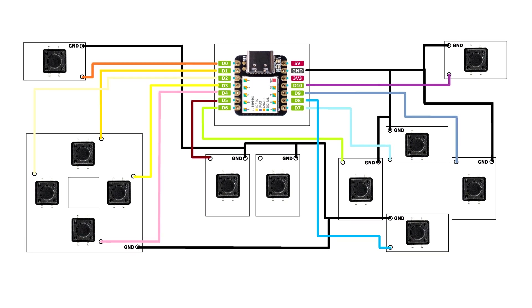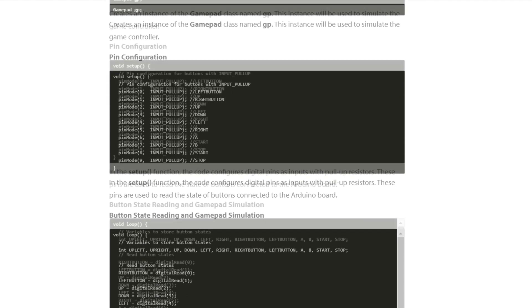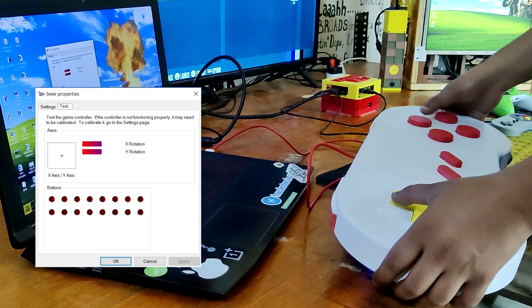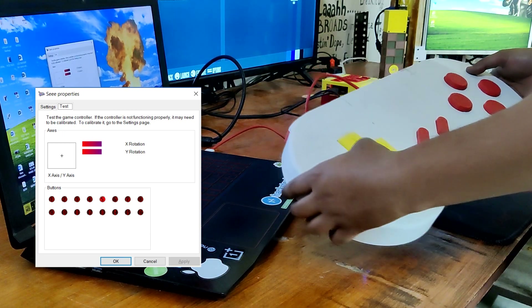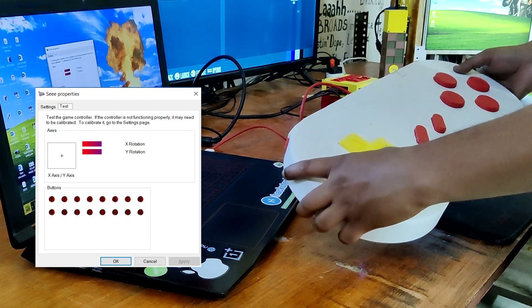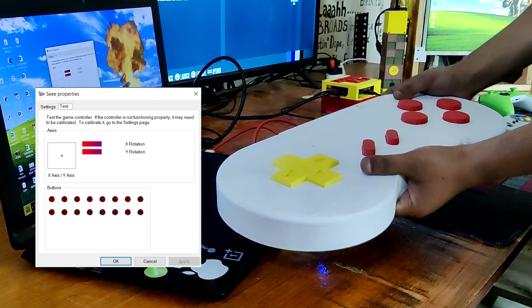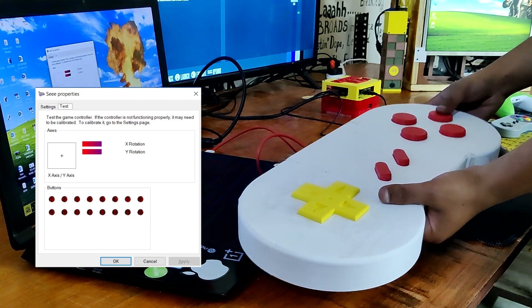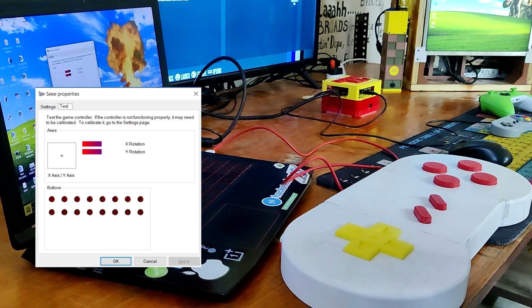This is the wiring diagram used in this build, which can be found on the project page along with the code and other files. Once the sketch has been uploaded, we connect the controller to a PC, launch device settings, and the Xiao MCU will appear as a game controller icon. Right-clicking on the icon and opening its settings shows the controller properties — pressing any button on the controller causes the corresponding button in the property menu to change color, indicating the setup is functioning and the button is being sensed.